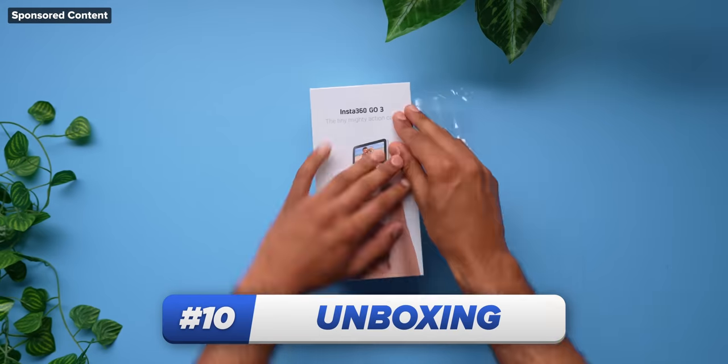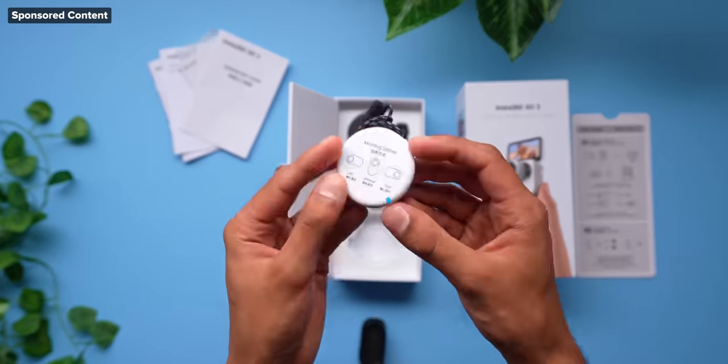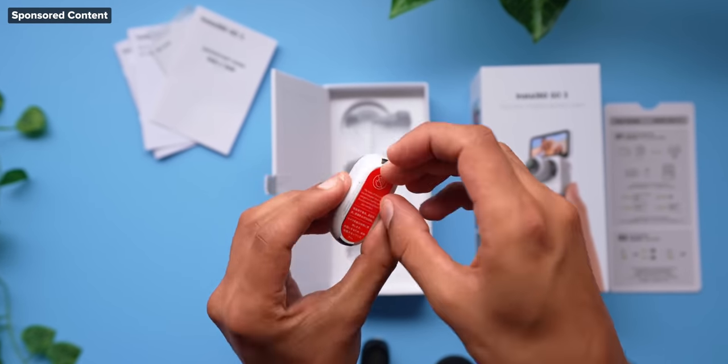Starting with the unboxing, because it comes with everything. Every accessory that you could possibly need to make it work at its best is in the box.